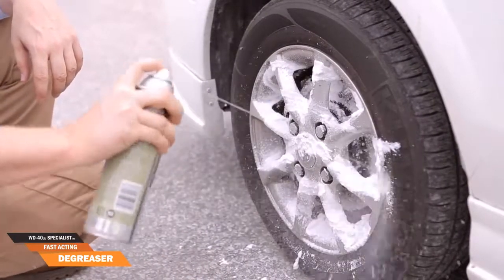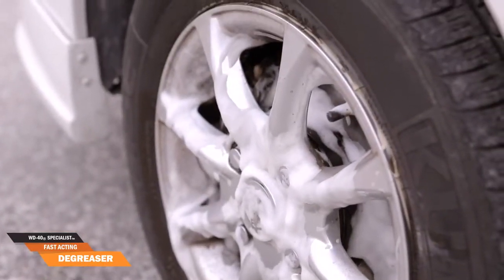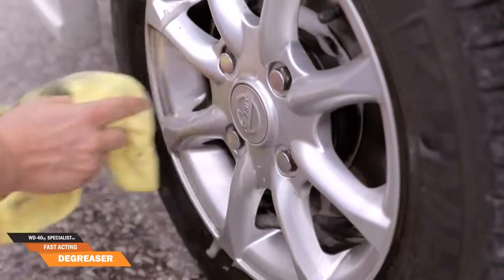Don't believe what you just saw? Let's try the degreaser with this dirty car wheel. Spray generously on the surface and you'll notice the stubborn substance coming off quickly without effort. Just wipe it off with a clean, wet cloth and it's done.